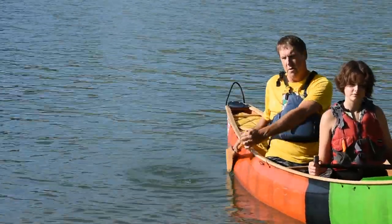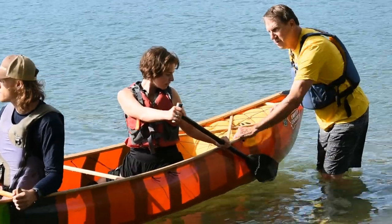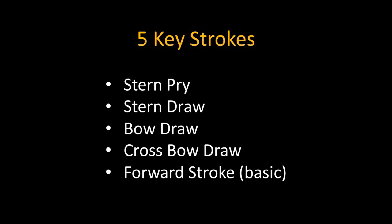I typically start by doing a short demonstration, and then work with each canoe individually so they can feel the proper stroke. The progression goes like this.